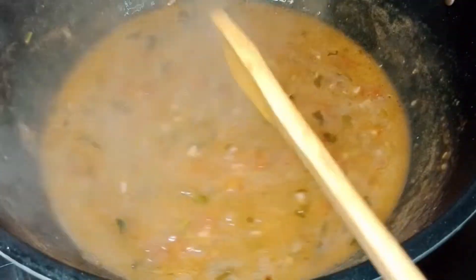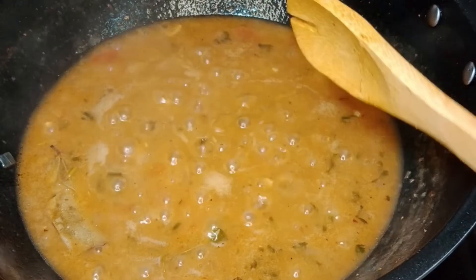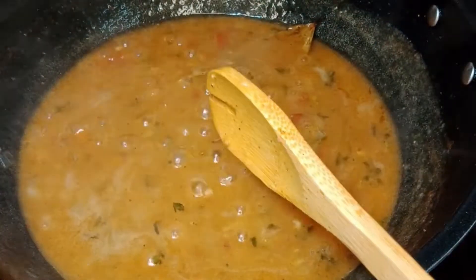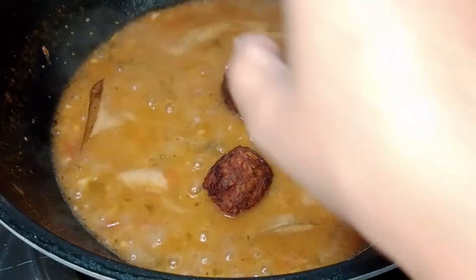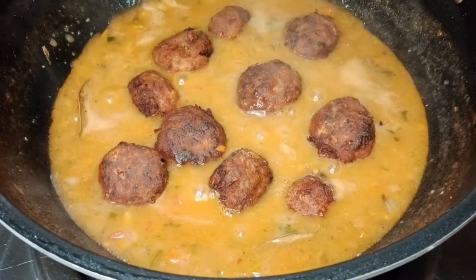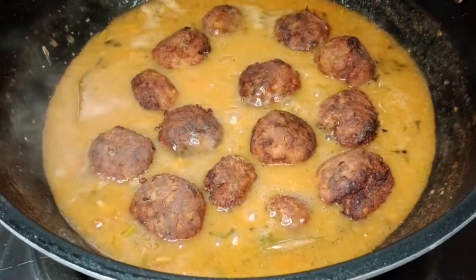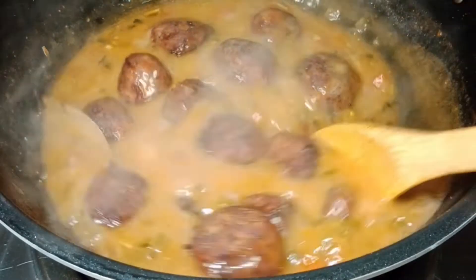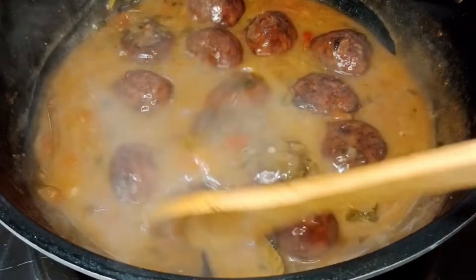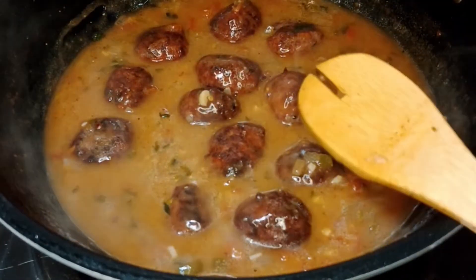Add the roux into the gravy so we can make a fabulous slurry for our meatballs. It's looking very nice. We will cook it a few more minutes, then add our fried meatballs into this slurry. It's bubbling and cooking. Let's add our fried meatballs. And then we will go to our spaghetti.